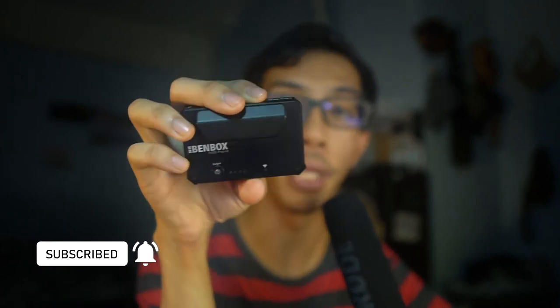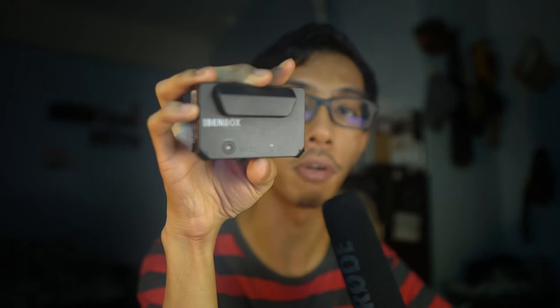This little guy has a range of up to 100 meters and you can pair up to three devices simultaneously — your smartphone, tablets, even your computer — and best of all it won't break your bank. So before I talk more about this Bambox transmitter, let's play a little bit of footage I've made.